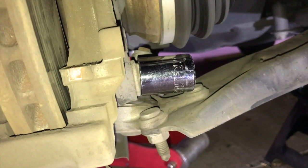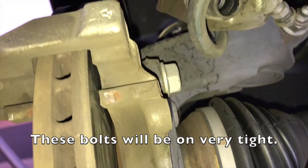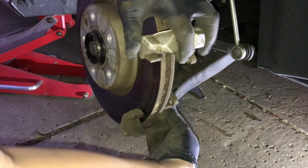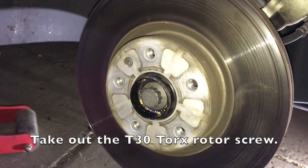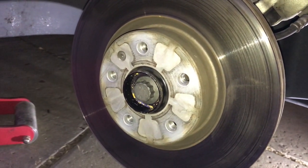We are going to have to take off these two carrier bolts — they are 21mm. There is the bottom one and the top one. Now the bracket is going to be taken off. There is a T30 screw that is holding the disc or rotor on, so we will just take that one off.